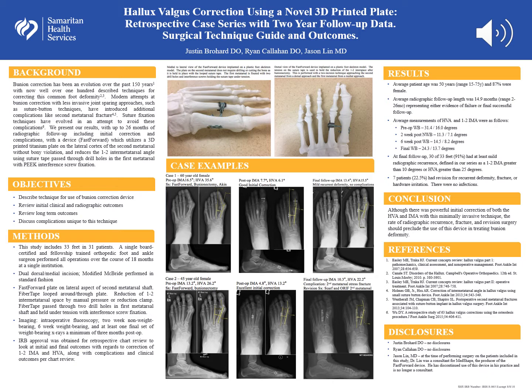Presented here is a novel technique utilizing a minimally invasive approach, which tethers the first and second metatarsals using a 3D printed titanium plate, which sits on the lateral cortex of the second metatarsal.